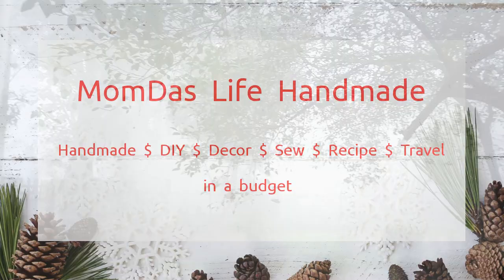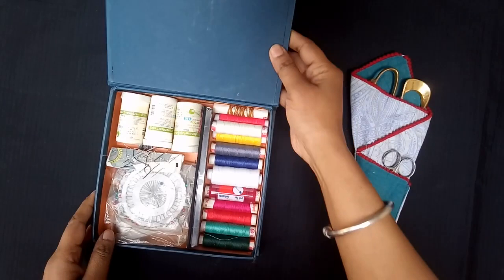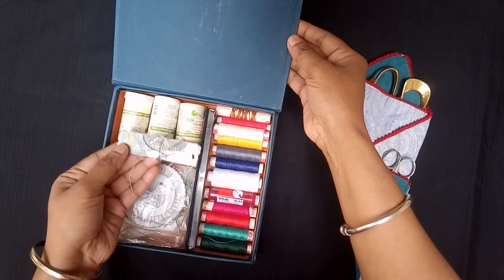Today morning was foggy — can't even see my neighbor's house. A perfect day for quiet crafting. This is my sewing box and look how shabby I have been keeping my needles. I want to make a tiny needle book that fits in my palm and sewing box.